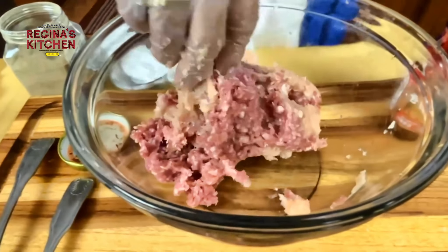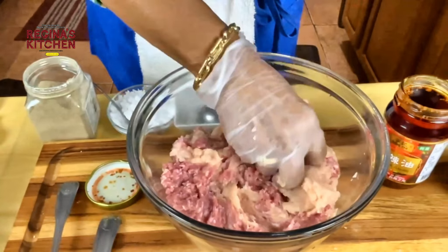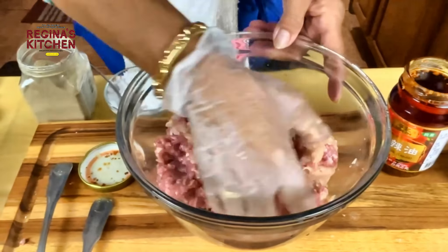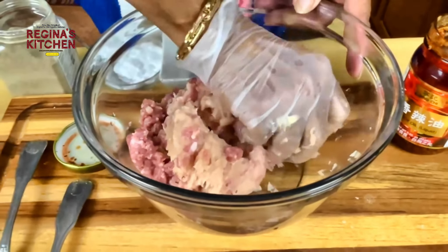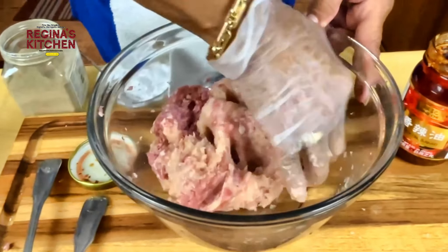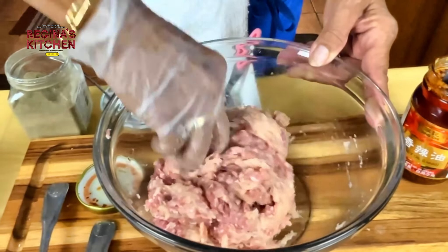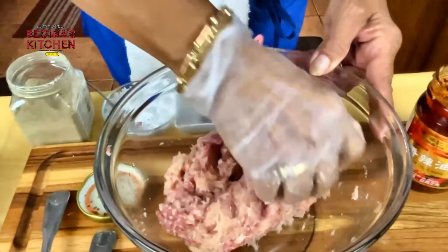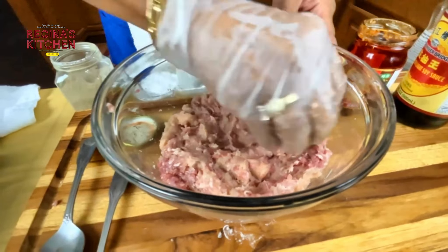Let's mix the chicken and pork together. Good mixing is what we need. Now we're marrying the chicken and pork and we can put our napa cabbage.